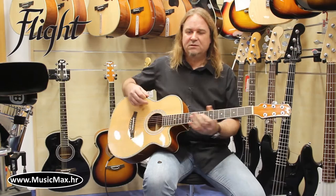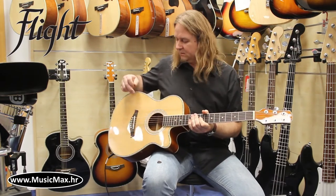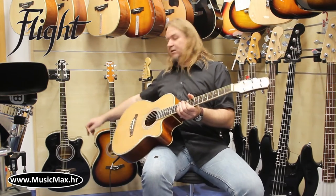The guitar comes in three different colors: natural, sunburst, and black.